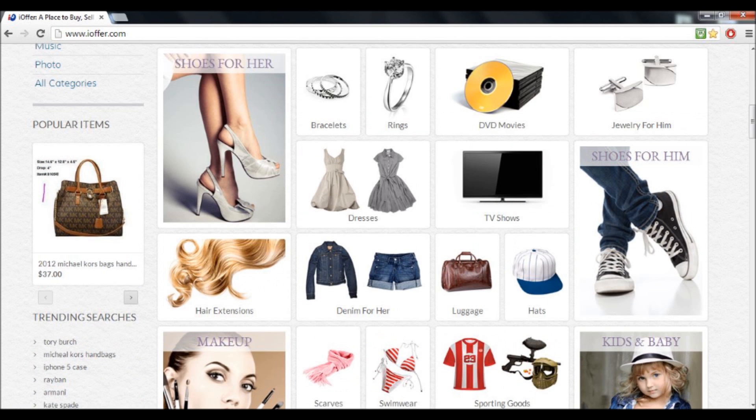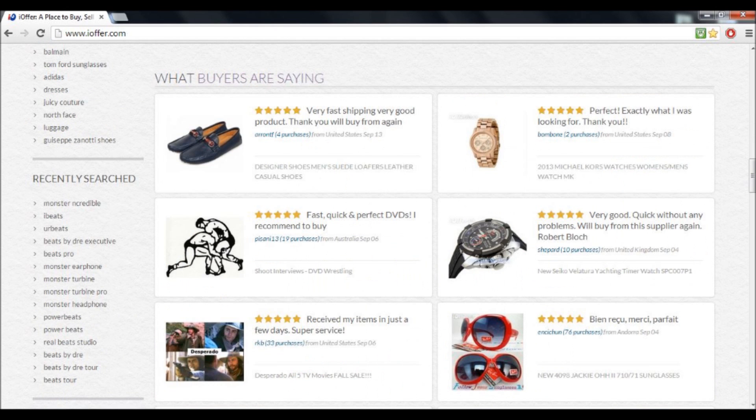Now once you go in there, as you can see, there's a bunch of categories that you can pick. This is pretty much like eBay but it's Canadian — you use Canadian dollars, and it will convert your currency.